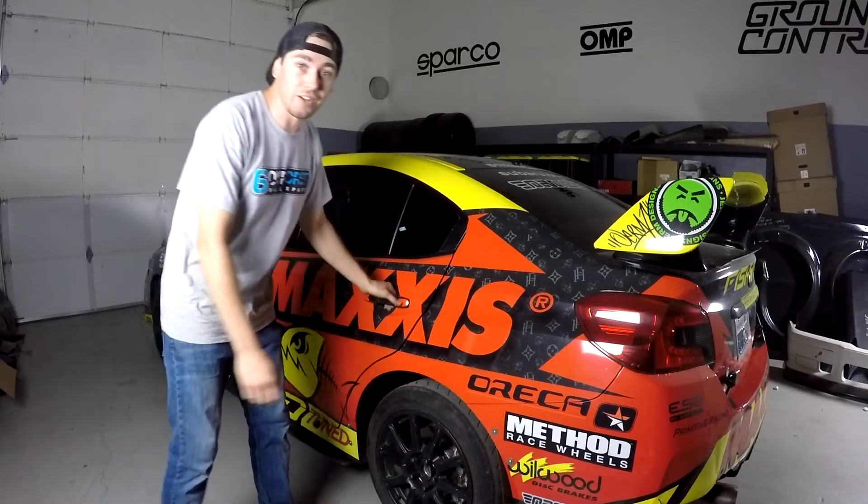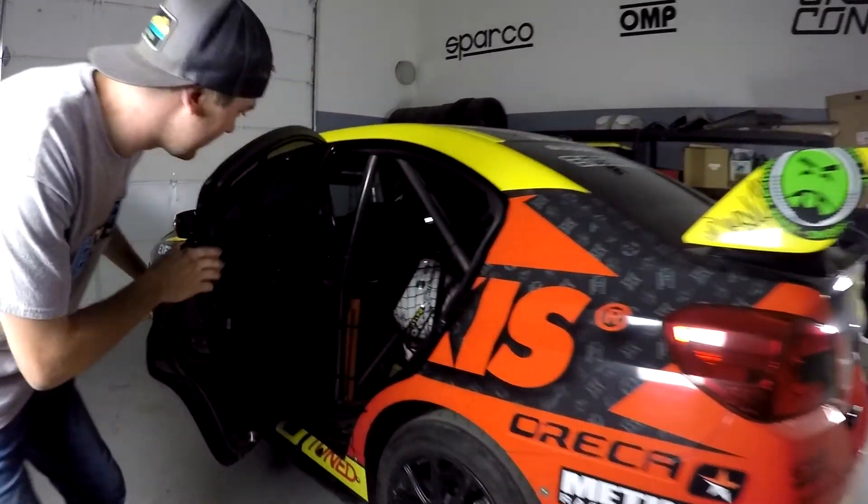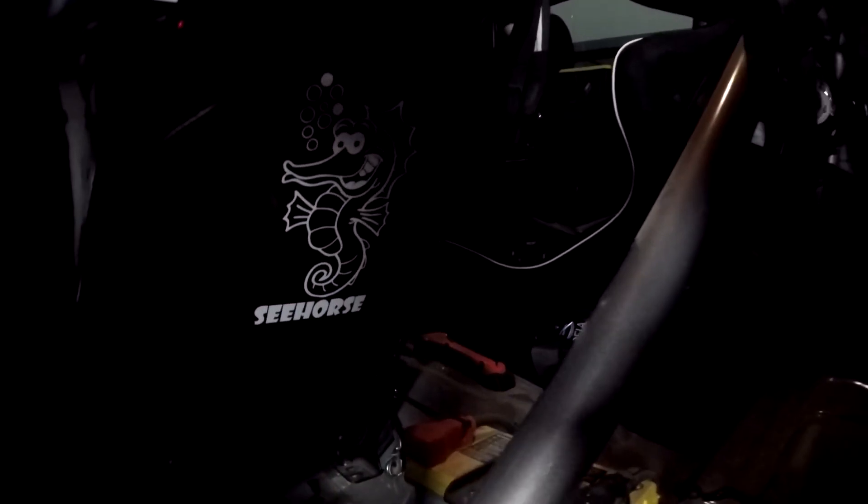And I'll show you what else we have installed on his car. Little thing for good luck — a seahorse sticker. Pretty sweet.